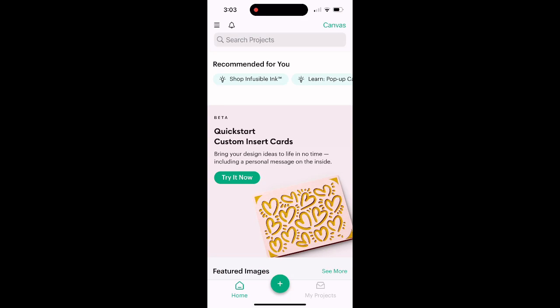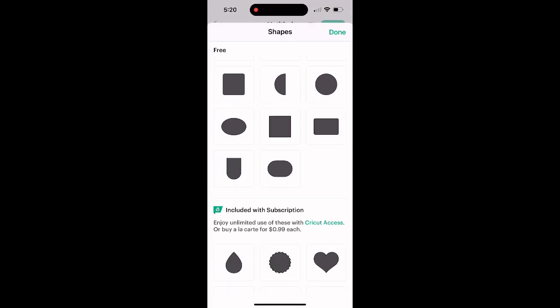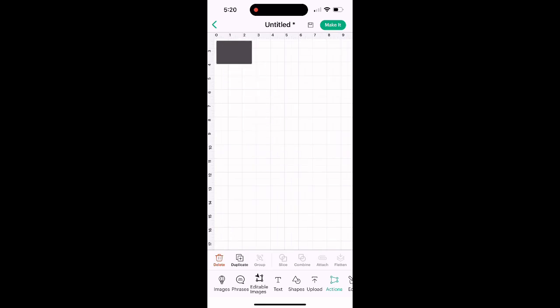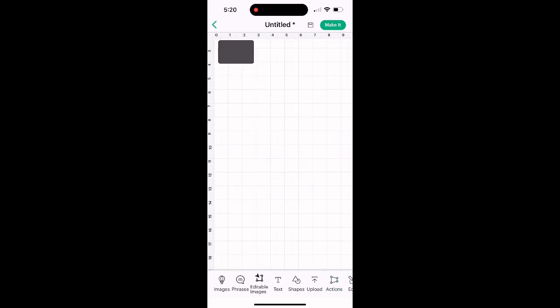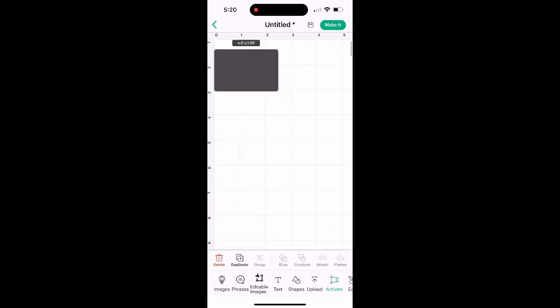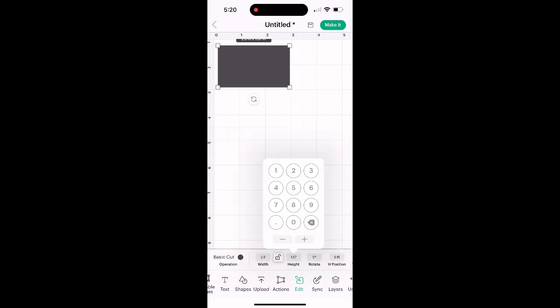Now I'm in Cricut Design Space. When you start a new project, I'm looking for a shape, so I'll choose a rectangle — I ended up making it into a square, but I started with a rectangle. I size it by hitting Edit and manually adjusting the width and the height, since I've already measured where it's going to go. That's actually the fastest way even though there's a grid on screen you could follow.